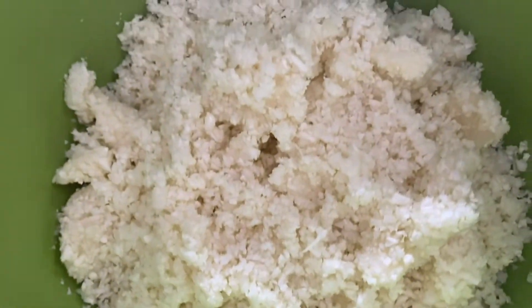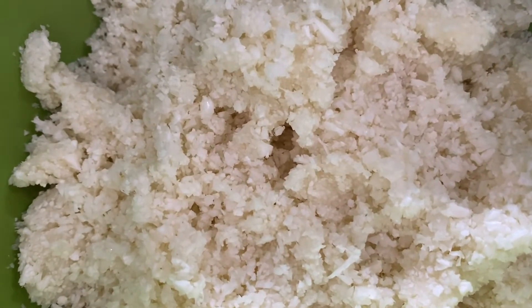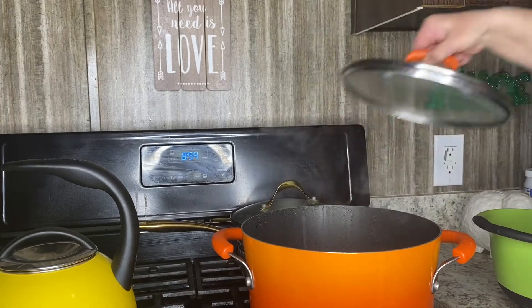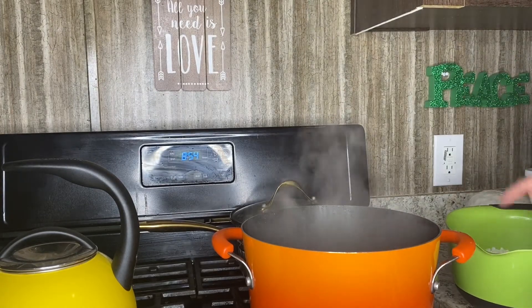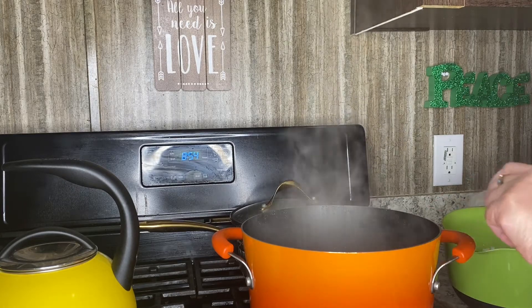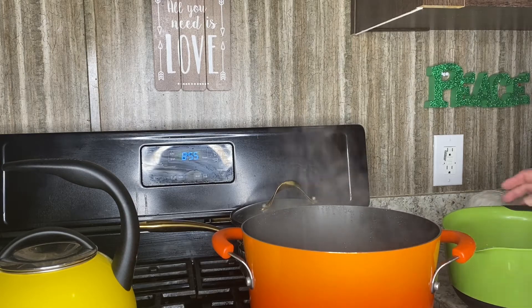Okay, this is my cauliflower rice. The water is boiling and we're going to put the cauliflower rice in the water for about five minutes, just to soften it.